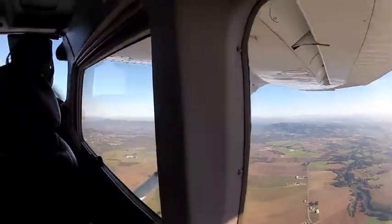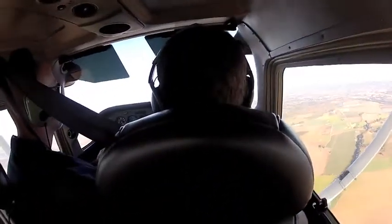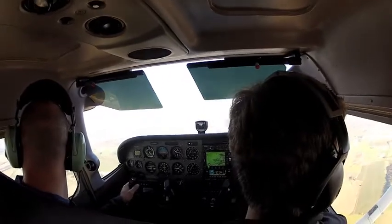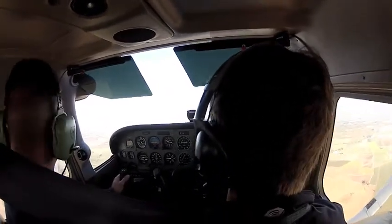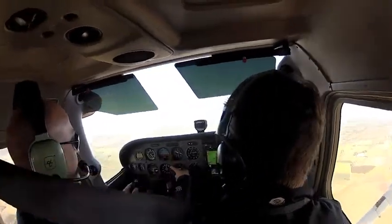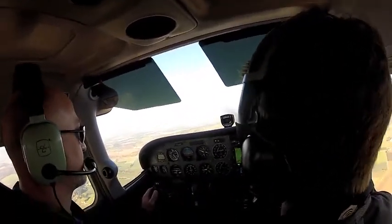Now what I'd like you to do is just like on the ground — add a little bit of left, add a little bit of right. Just try to notice the smallest movement looking outside. Do the same thing looking out your window and mine. Now look in here — this doesn't tell you a darn thing about which way the nose is going, but the heading indicator does. And the ball will come up a little bit as well.